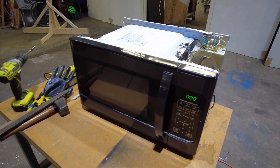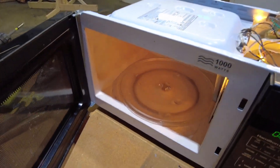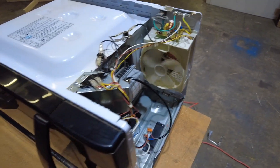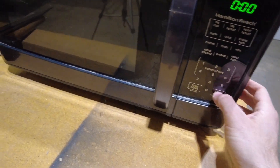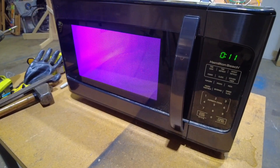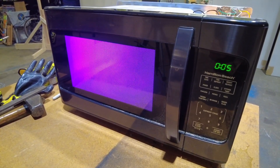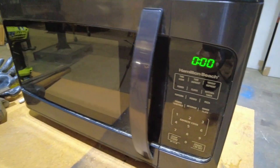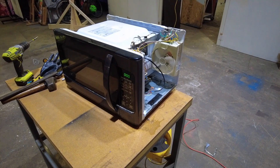I went ahead and plugged it in, so let's see if it works. Everything from the microwave should still work just fine, like the light which turns on when I open the door, and there's a fan right there. If we go ahead and select, let's say 30 seconds, it should turn the UV light on. And it absolutely does. We just have to wait until it runs out of time and it should turn the light off. Perfect. Let's put it back together.